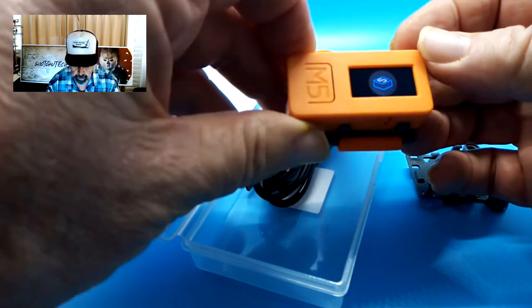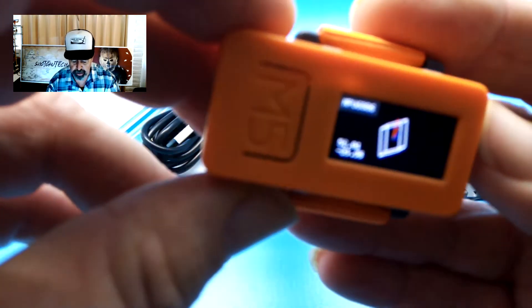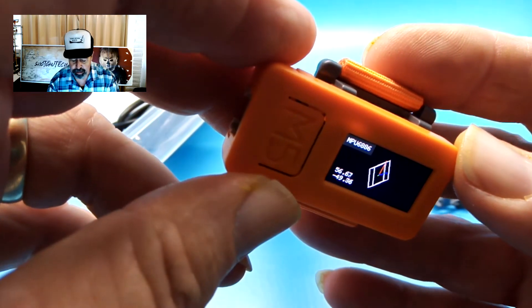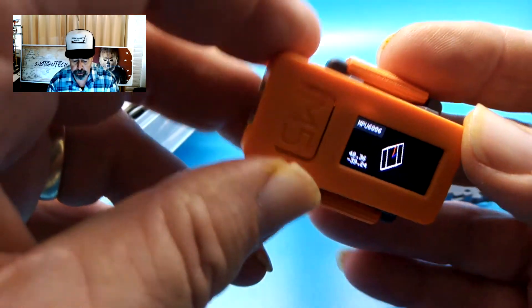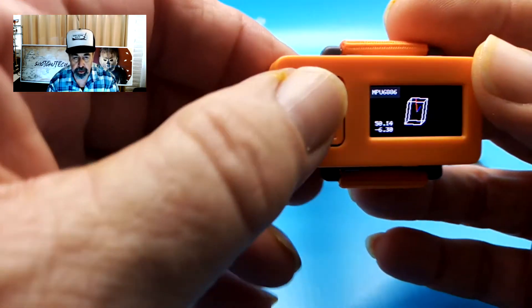Can we turn it on? It starts right out of the box — it's got some sort of motion sensing program already built right in. You can see the face of the M5-Stick-C has a display showing the motion in relation to the watch. That's pretty cool.